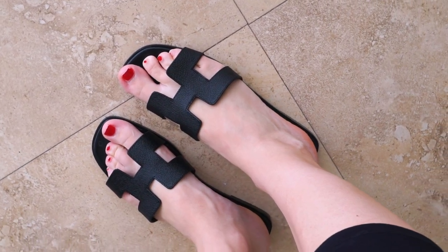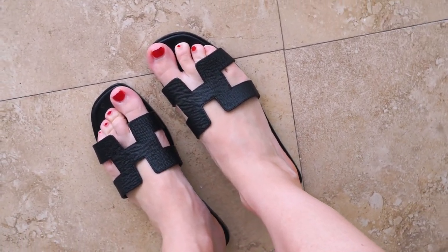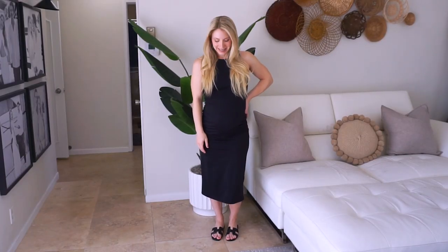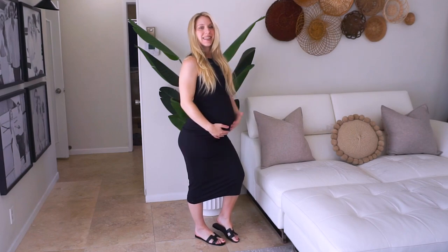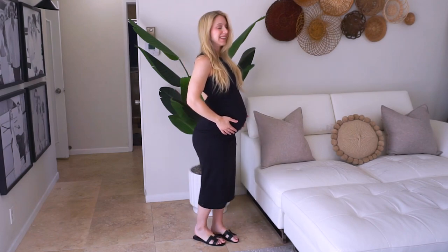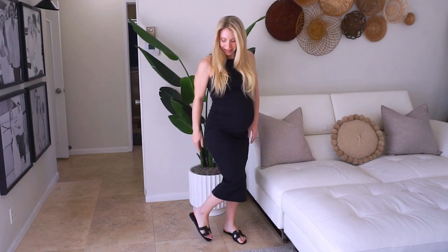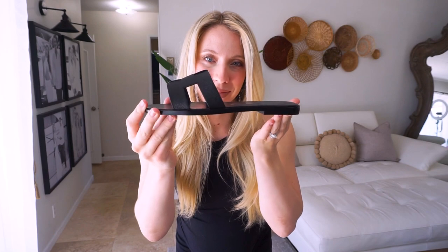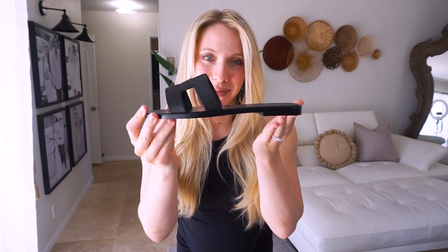They are versatile and they will match with so many outfits. I noticed over the years, I just really gravitate towards black shoes, black purses, things that are simple. And I wanted to go purchase something that I knew I would get a lot of use out of. Look at these — they are elegant. I love the classic design on the front and it just has the tiniest, tiniest little heel at the end, just so they're not completely flat.